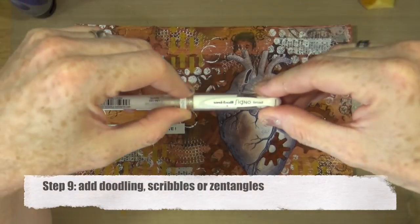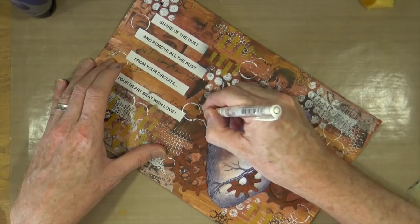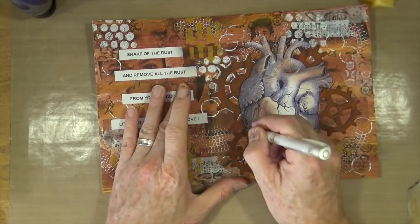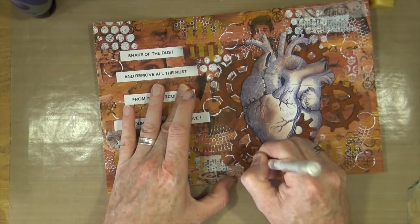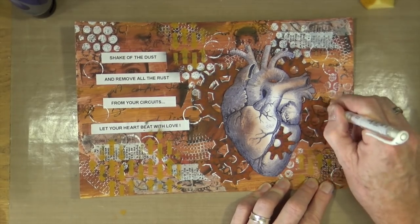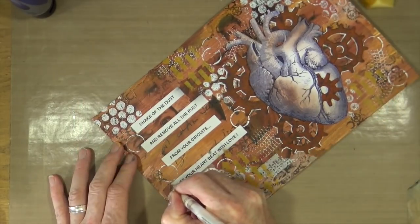Step nine is to add doodling, scribbles or zentangles. I'm using the Signal White opaque roller ball pen from Mitsubishi Pencil Co to highlight and pick out the edges on the cogs sticking out from behind the anatomical heart — that's the reason I wasn't bothered about them disappearing into the background earlier. I'll also add doodles around the word quotes and word blocks and tie in some circles to make them look a bit like circuit boards.